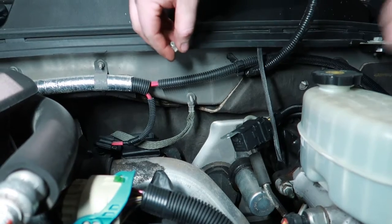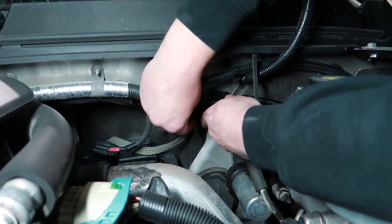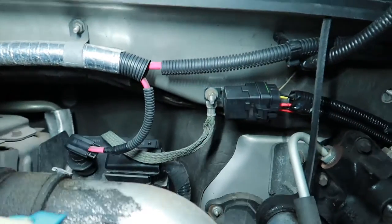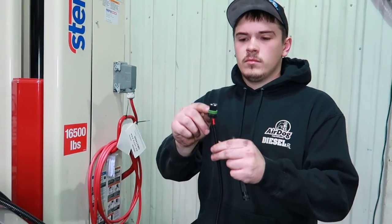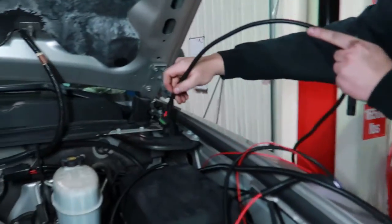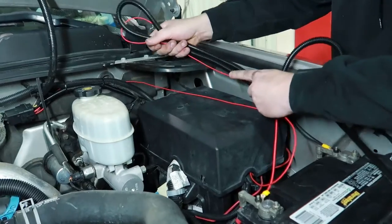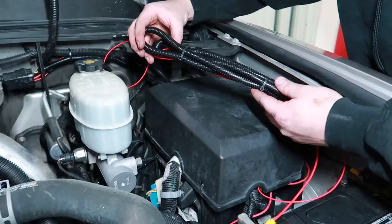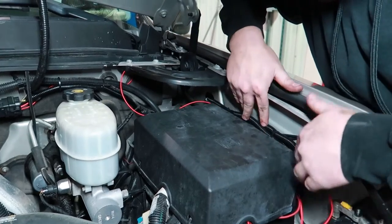Any secure place away from moving or hot parts will work, but we found a nice little ground stud sticking out on the firewall to mount our relay. Now we're going to take our MetroPak 280 connector and run it down the driver side of the frame rail, keeping it away from any hot or moving parts. Then take any excessive wire left over and zip tie it nicely. In this application, we'll slide it right behind the fuse box.